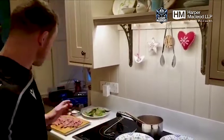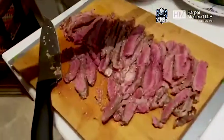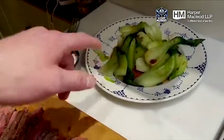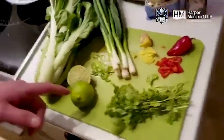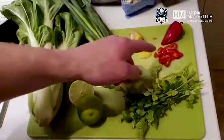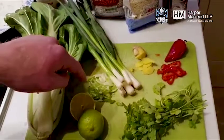So we've got some nice ribeye steak, we have some pak choi with some soy sauce on top of it that I prepared earlier, and then we have some fresh lime, we have coriander, fresh chilli, and then some fresh ginger as well to garnish it, and some spring onions.